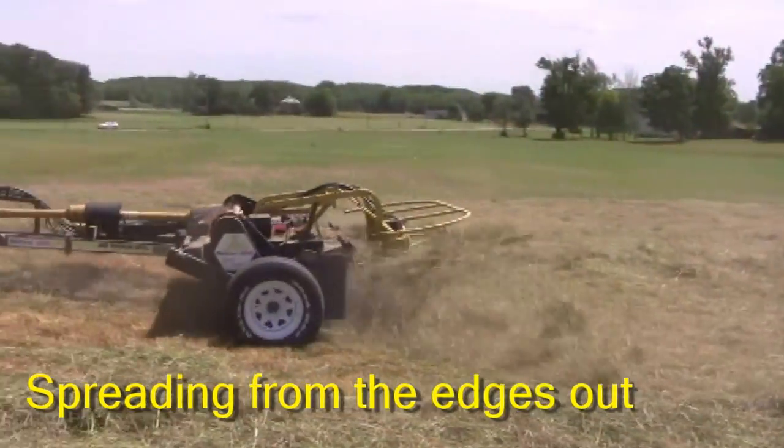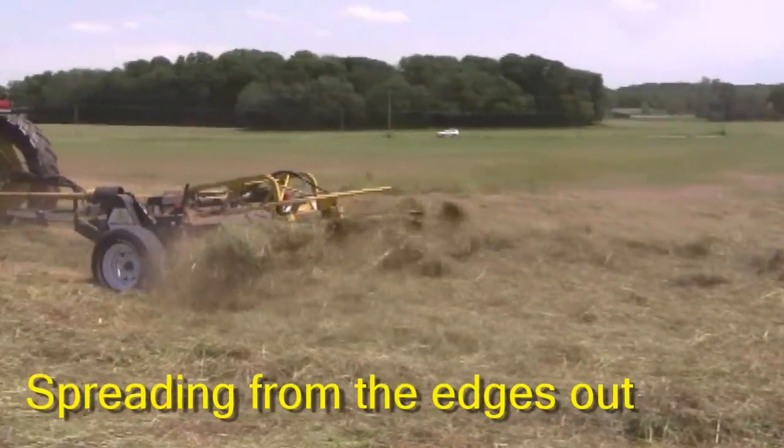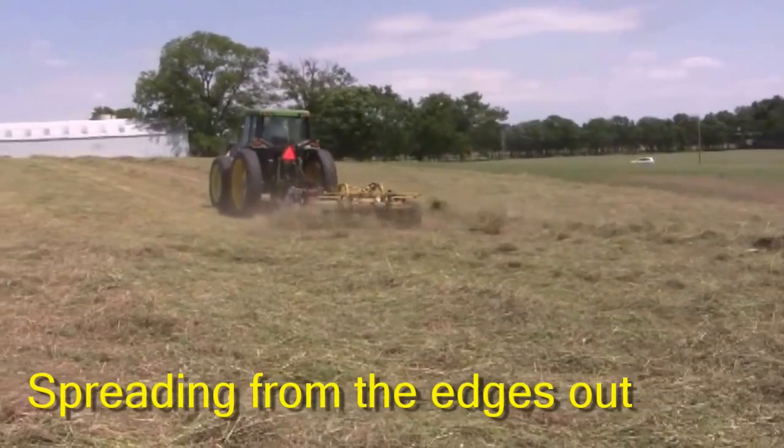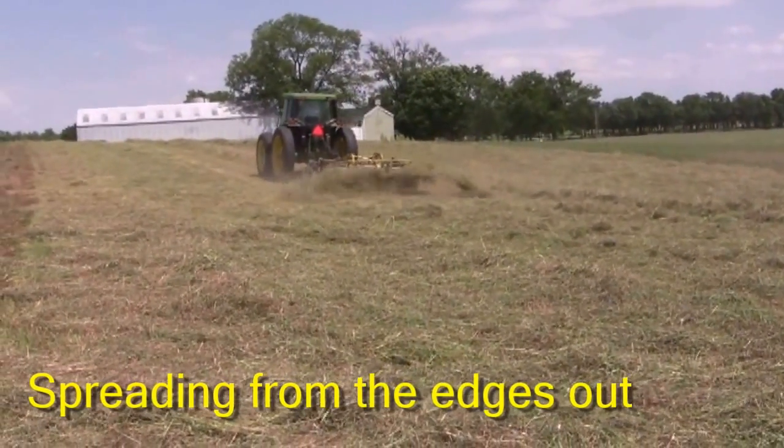As you can see here, the spreader is adjusted properly and is evenly distributing the windrow across the field. This type of spreading will normally reduce drying times an additional 30% over just crushing with the rollers.